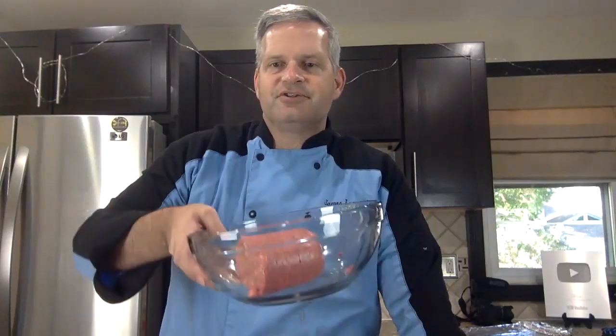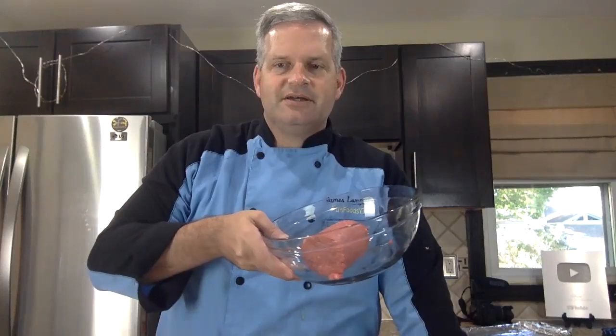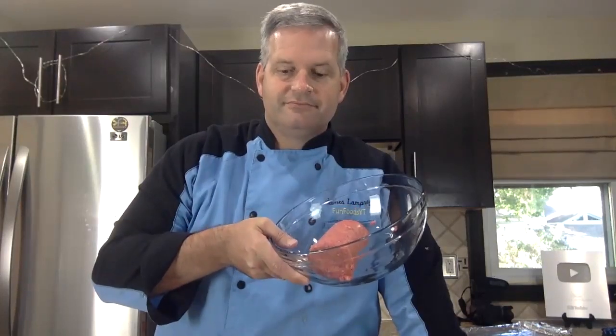We're going to be making these keto meatballs and we'll start in just a moment. We are going to start with some ground beef and I'll get to that in a minute. What is up, the hooligans?